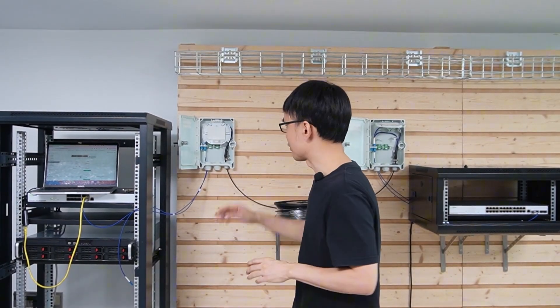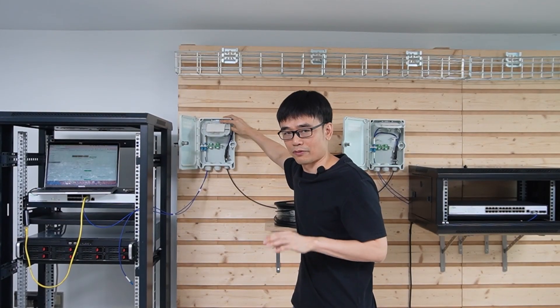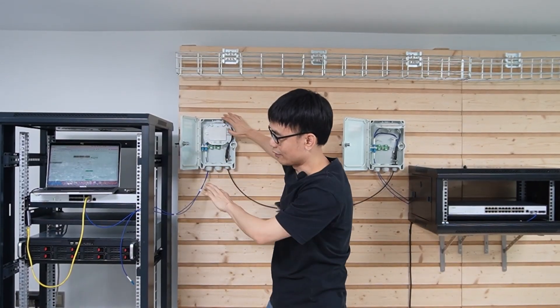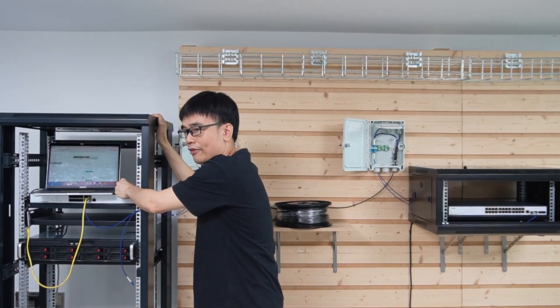Remember, we still have spare fiber optic strands not yet used. If you want to increase the speed to 30 or even 40 Gbps, just pull an additional fiber optic strand and connect it to a new SFP Plus transceiver in a new SFP Plus slot to increase the speed further.